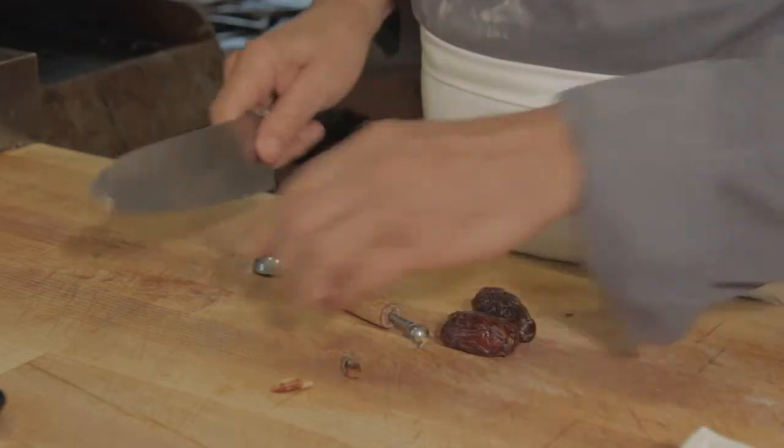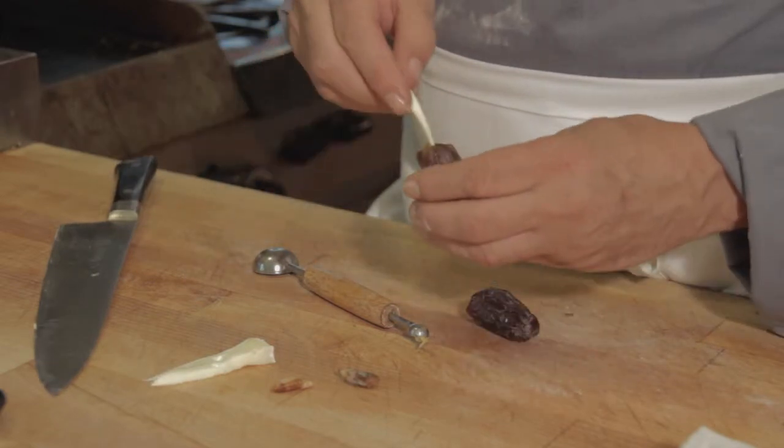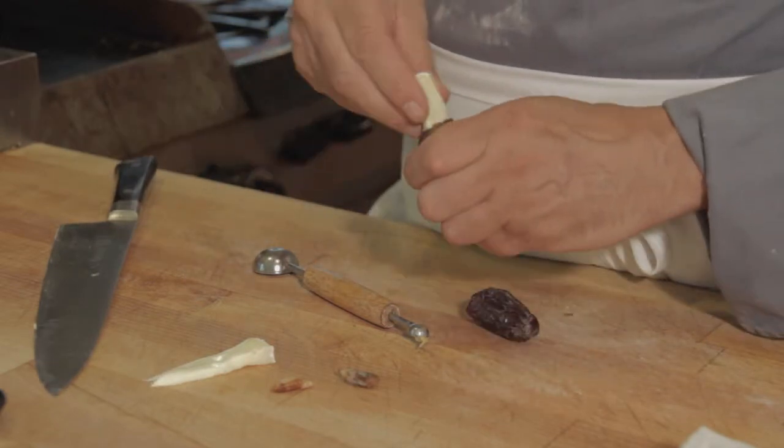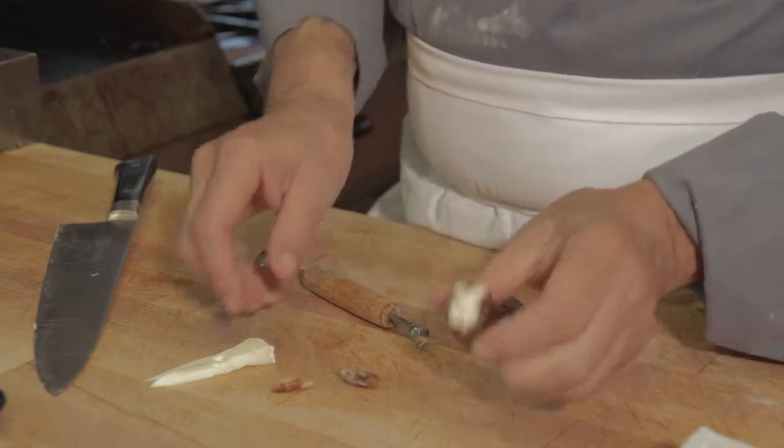Then we're going to take some brie, cut it into slivers, and force it into the date.